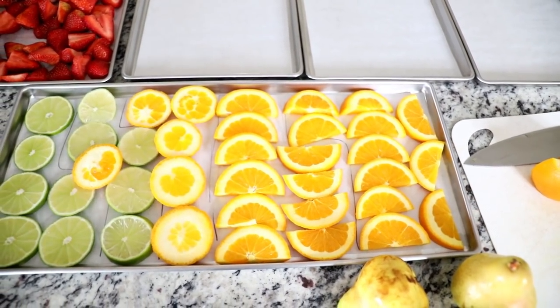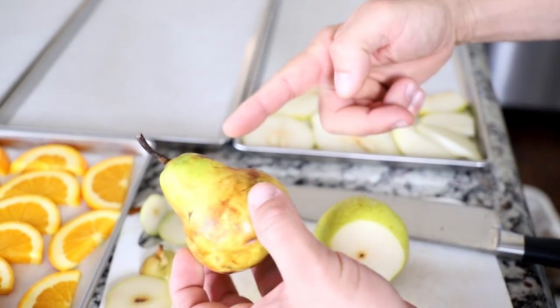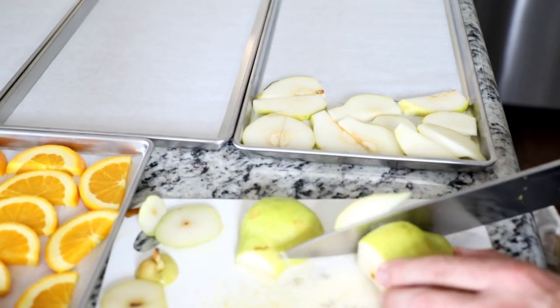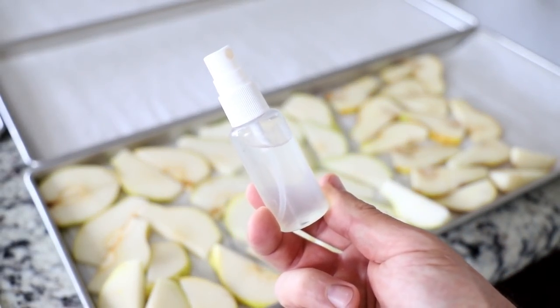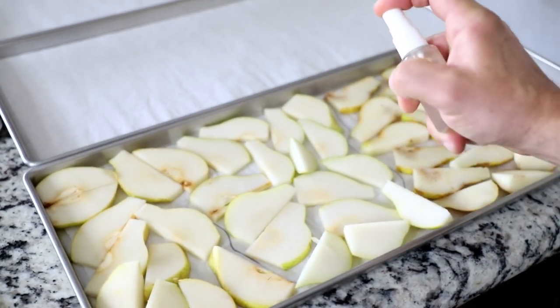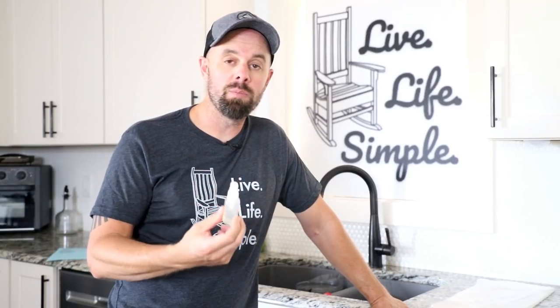On the pears I'm just taking the top and the bottom off, going down lengthwise, and then cutting it lengthwise again. I use a little spray bottle with a combination of lemon or lime juice and water in it, and I spritz these to keep them from getting brown — it really helps out a lot. If you don't want to spray them, you can actually dip them in a bath as well and that will work just fine.